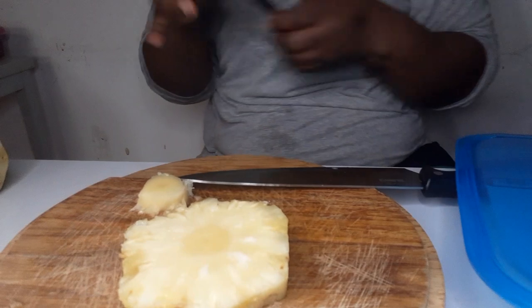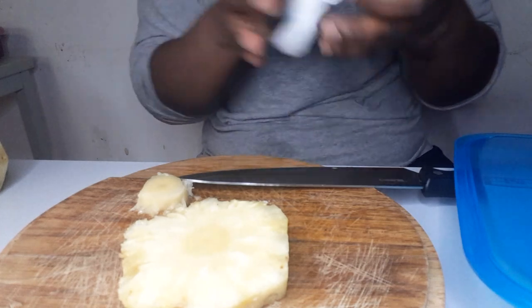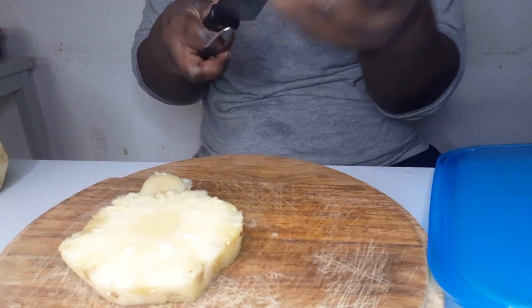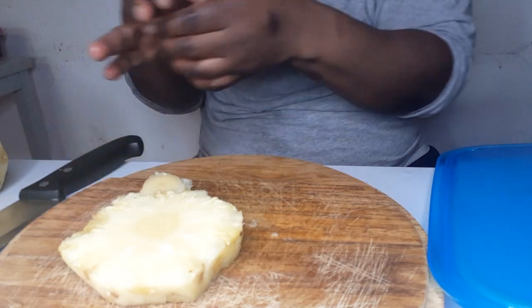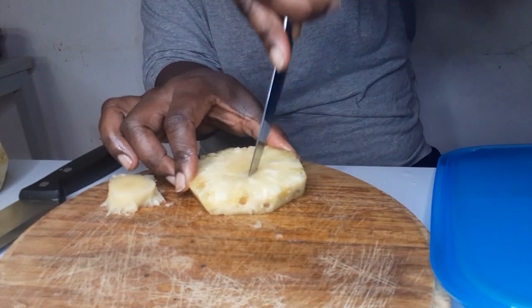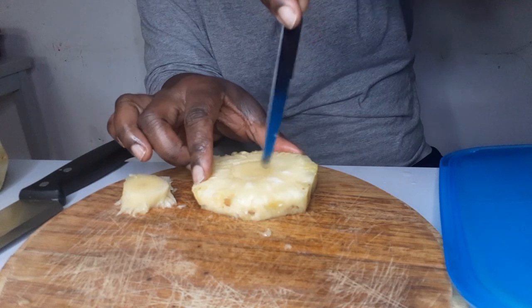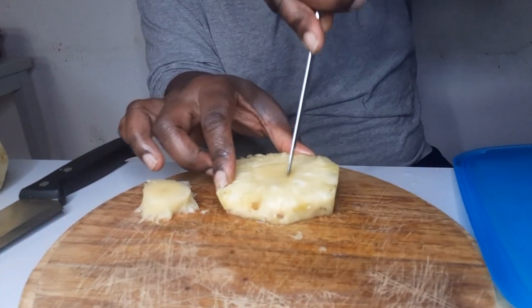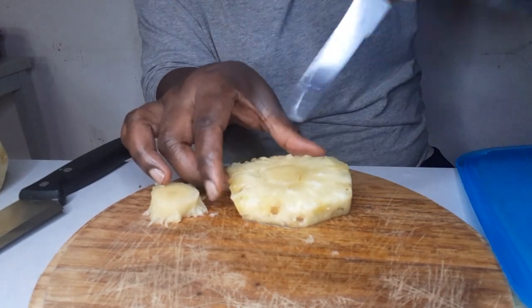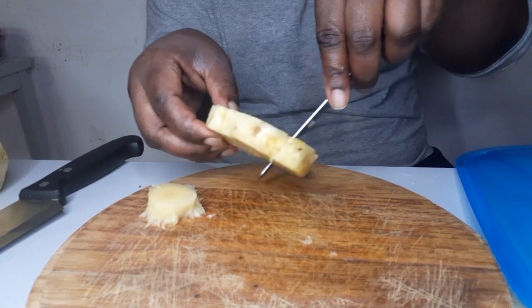I'm going to get a smaller knife. What I use to clean my knife is vinegar — I use vinegar to clean them. I'm going to clean this one too. If you don't use vinegar you can just wash it. This is the knife. There are people who actually eat this middle part — I don't, I remove it. But if you don't want to remove it, you can eat it and take it away later, that's also fine.